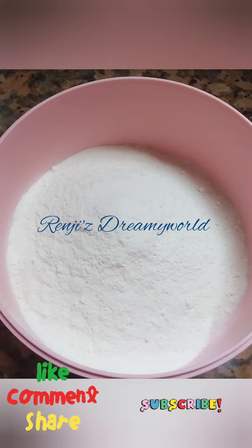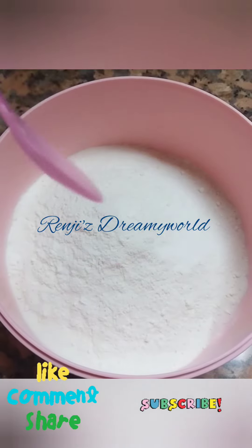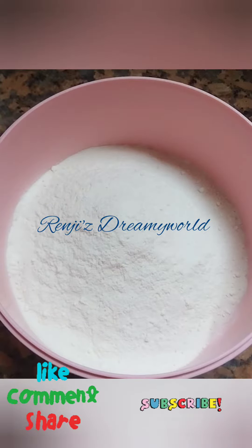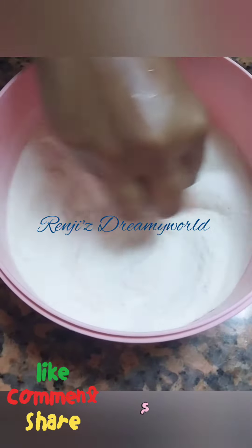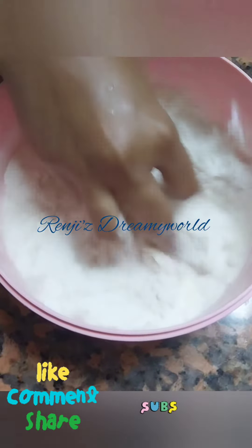I'm going to try 1 cup of pepper, 2 minutes of pepper, and let's try a little bit more — add 1 teaspoon. Mix it, about 20g.